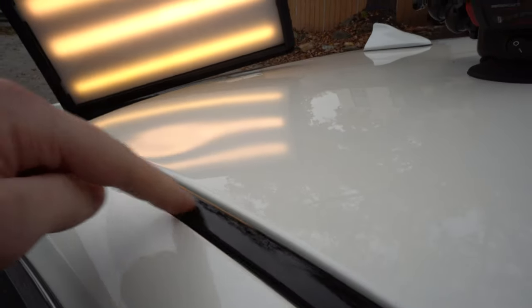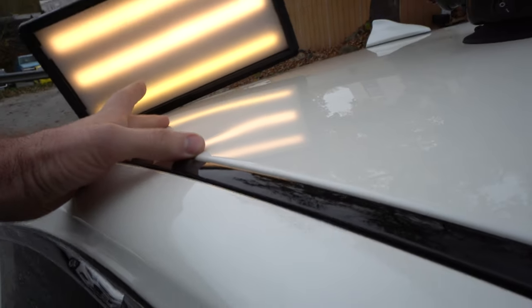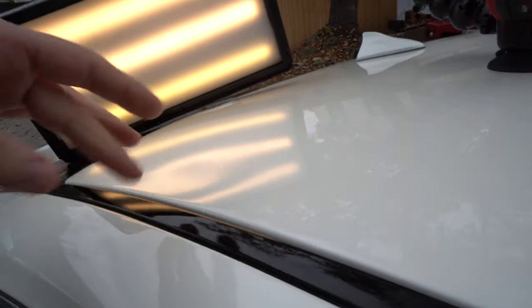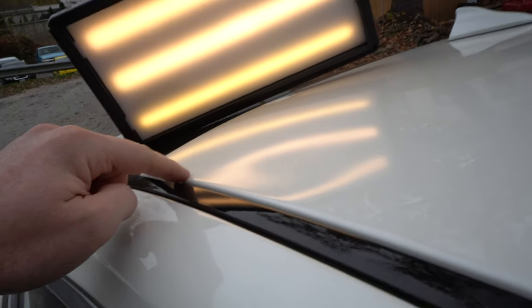Here's our dent. As you guys can see, it's about the size of a softball — I would say about 5 inches wide. It's close to the edge, but it shouldn't be a problem.